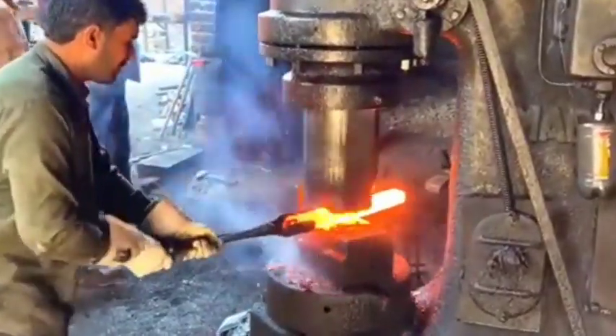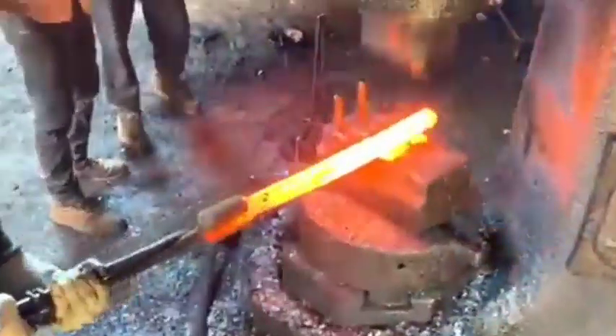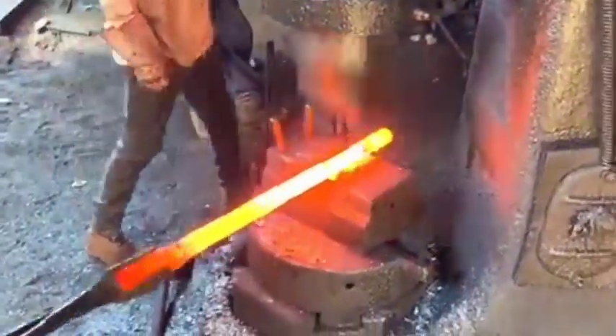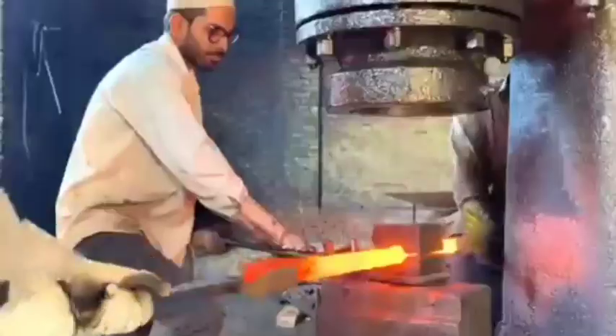Cutting. The raw steel is cut into billets or blanks, which will later be formed into axle shafts. This is done through saws or shearing machines. Heating. The steel billets are heated in a furnace to a temperature that makes them malleable, around 1,200 degrees Celsius or 2,200 degrees Fahrenheit.